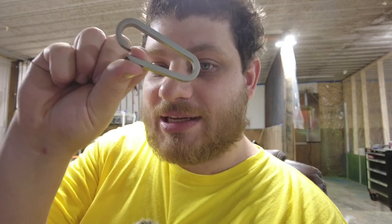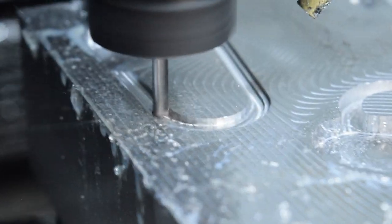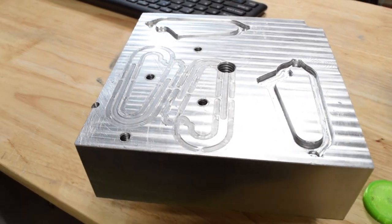Today we're going to be making a fixture to turn these laser-cut blanks into these carabiners. This was my fixture for the first batch of prototypes, and we're going to be repurposing it for our new production fixture.